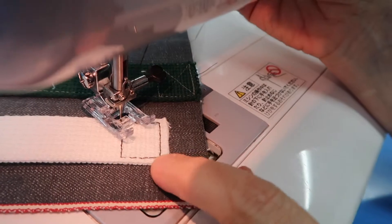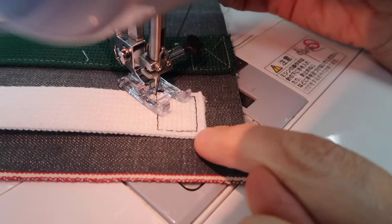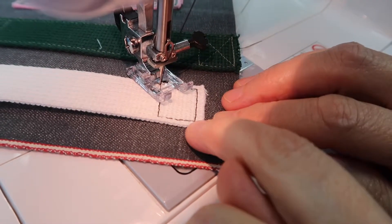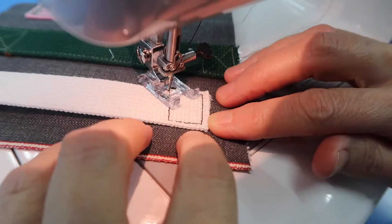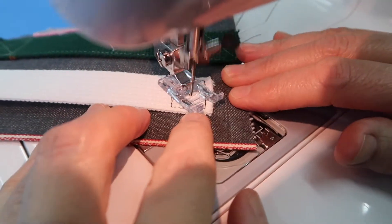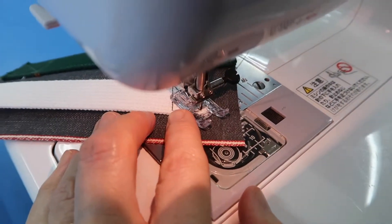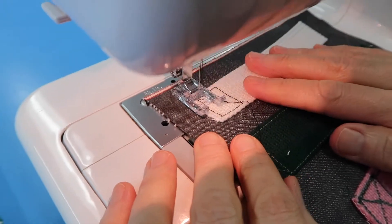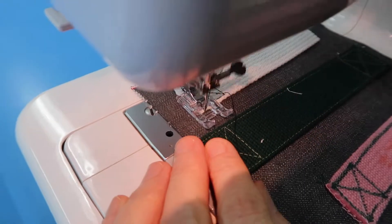Now sew diagonally. The key to sewing diagonal is not to watch the needle as you sew, but to keep your eye on the goal — look at this corner right here, that's where you want to end up. As you're sewing, don't pay attention to the needle; make sure your eye is focused on that corner. Sew toward it, stop when you reach it, make sure the needle is down, then turn and reinforce that top edge one more time, going right on top of the previous stitching line.